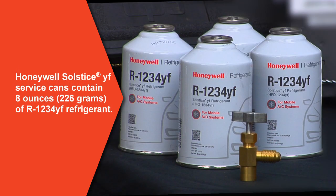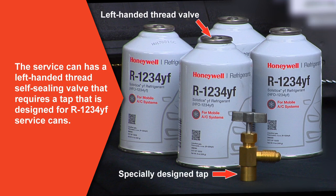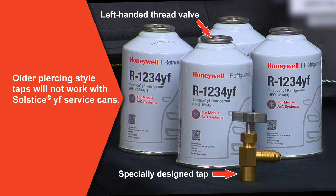Honeywell Solstice YF service cans contain 8 ounces of R1234YF refrigerant. The service can has a left-handed thread self-sealing valve that requires a tap designed for R1234YF service cans. Older, piercing-style taps will not work with Solstice YF service cans.